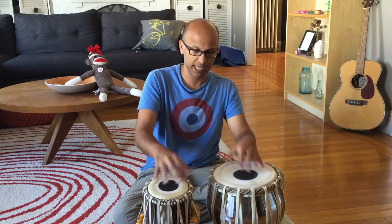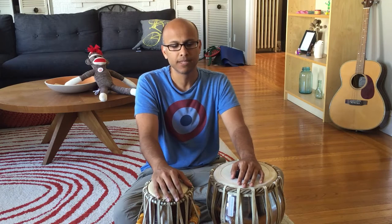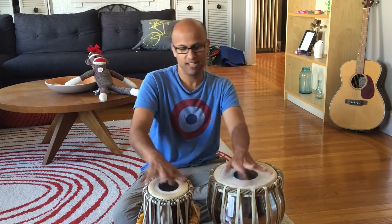For anyone who doesn't know, the tabla is a drum-like instrument, as might look obvious. Most frequently used in Indian classical music, but used in a lot of other places as well. That's really all I know about it. I don't even know how to play it. It looks cool when I see people play it — fast fingers doing insane stuff — but I have no idea how to play it.